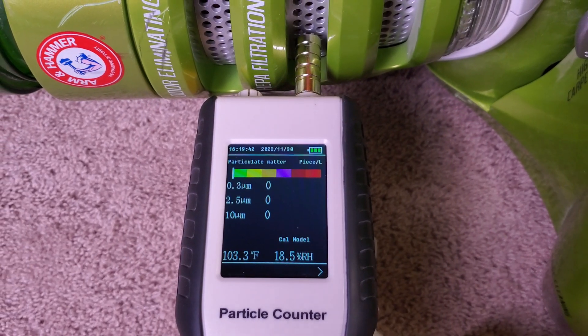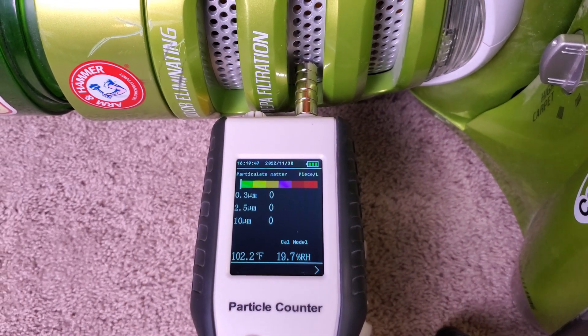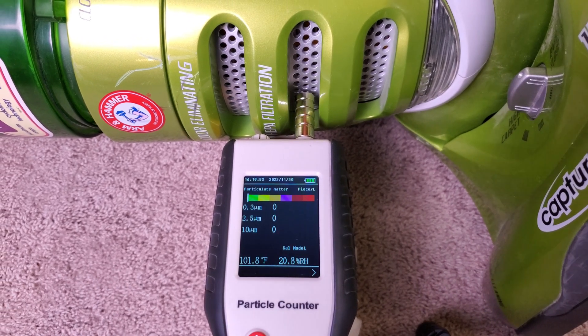Wow, I wasn't expecting that — a perfect triple-zero score. The HEPA filter in this machine is working perfectly. H11 Plus.